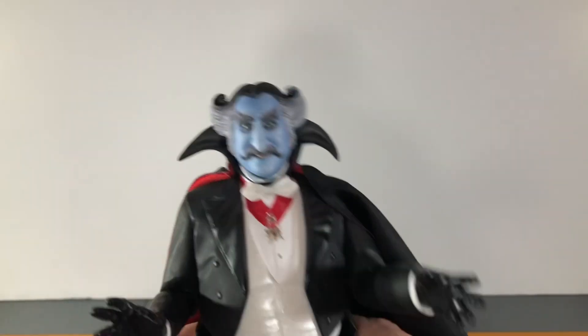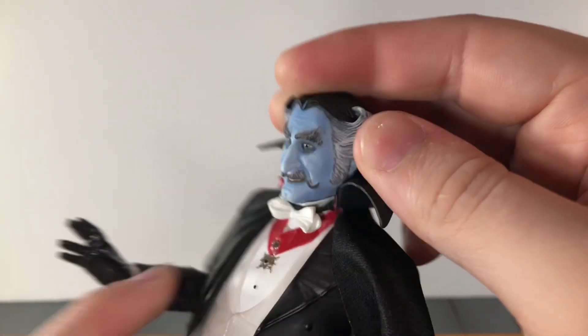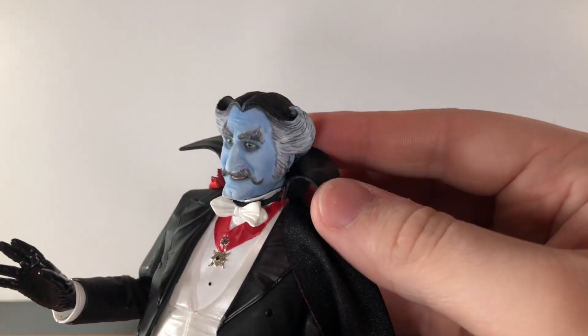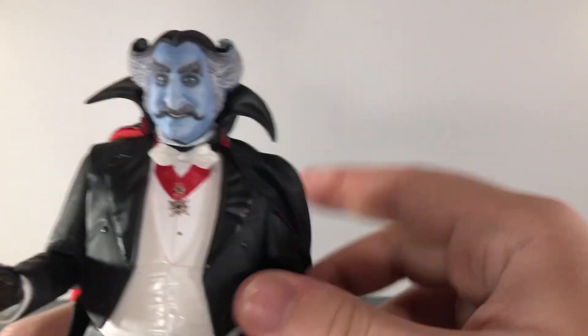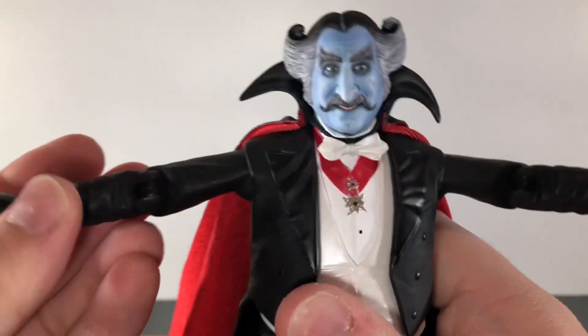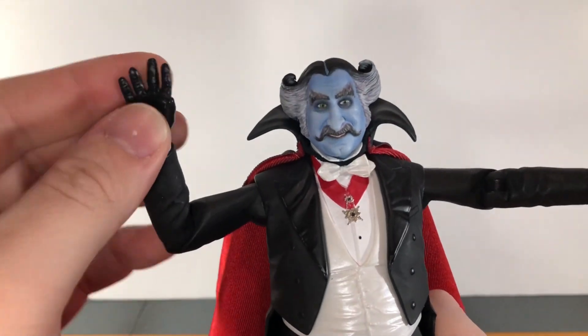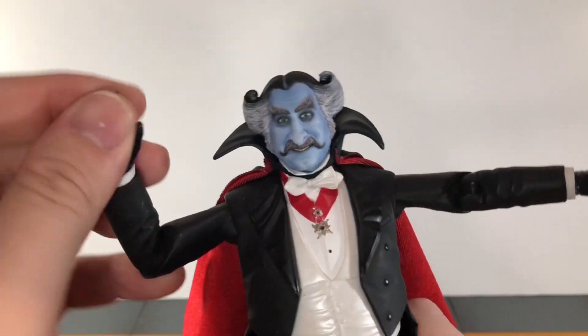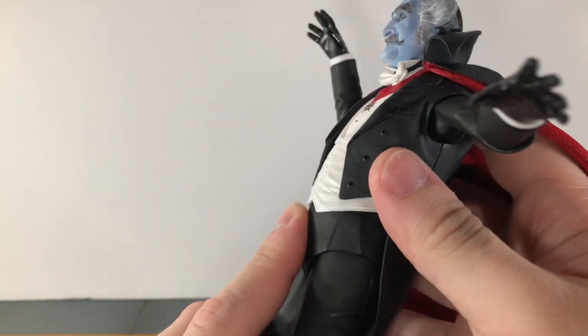Now let's go over his articulation. He has a ball-jointed head that can look up very slightly but can't really look down at all — even without the cape his head articulation is hindered. He can move side to side very nicely though. He has shoulders that can move all the way out, single-jointed elbows that can bend in just about all the way, swivel wrists that can move side to side and up and down very nicely, and a ball-jointed diaphragm.